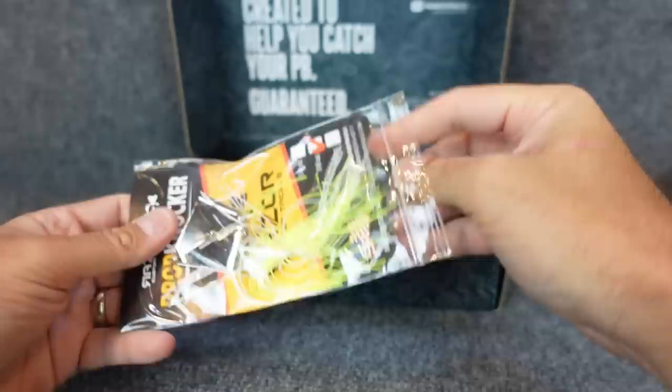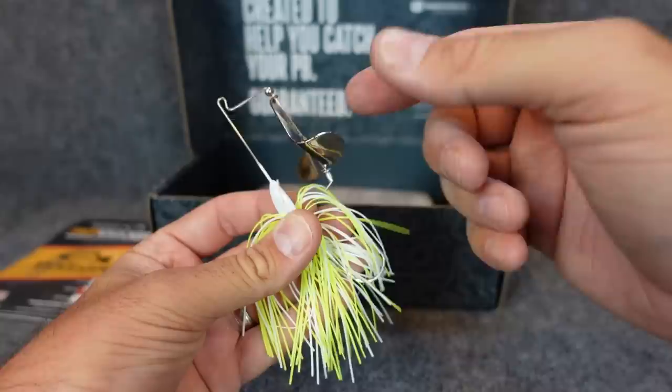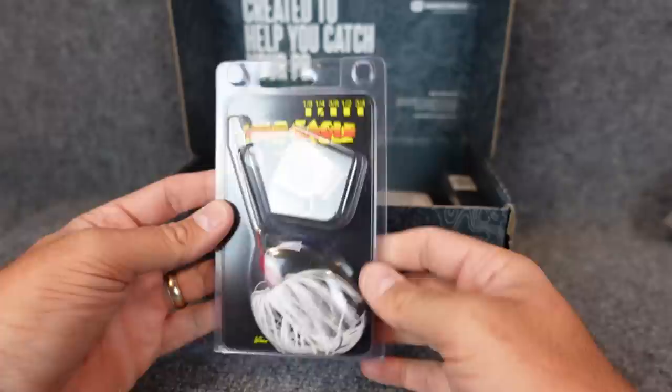As far as buzzbaits go — I remember back in the day I had a Booyah buzzbait that I absolutely loved, couldn't tell you the name of it. This one is from Razor Custom Tackle, the Prop Knocker. I like it. It's 3/8 ounce — 3/8 or half ounce is what I usually throw from the bank unless I want something more finesse. You can see it bangs on the head there, so as it goes through the water it's knocking on the wire and head, giving it a little extra sound. White and chartreuse, I absolutely love around here.